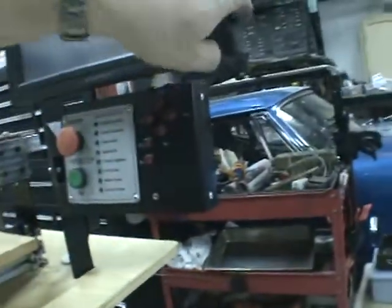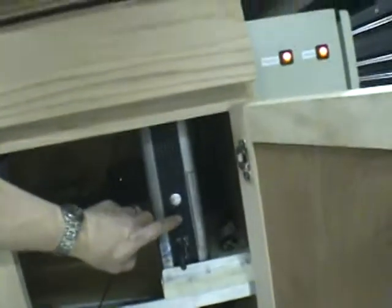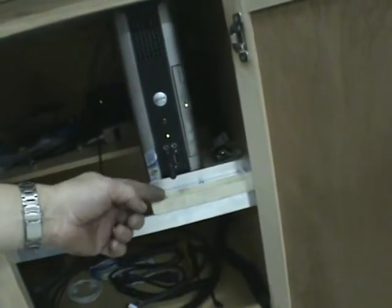All right, let's fire this puppy up. There's my spindle power, motors, accessories - oh, they're already all on. Come back around to the monitor, get the box fired up. Computer's buried underneath. There's my RS-485 buried back in there for the VFD.